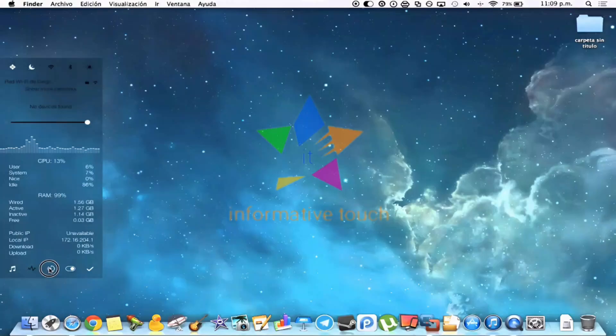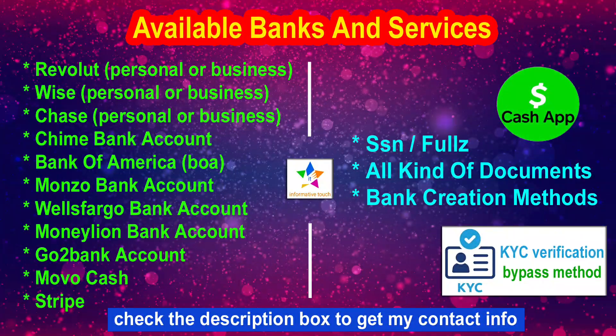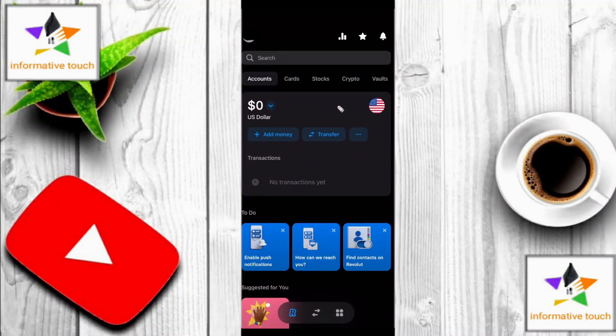Hello friends, hope you all are well. By God's infinite grace, welcome to another new video of our channel. In this video I will show you how to add a bank account on Revolut. You can also contact me to buy such bank accounts and documents from me. Keep an eye on the screen to see available bank accounts and services. Check the description box to get my contact info. Hope you will like the video and subscribe. Let's start the video.